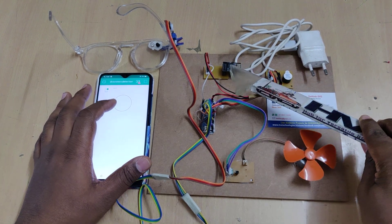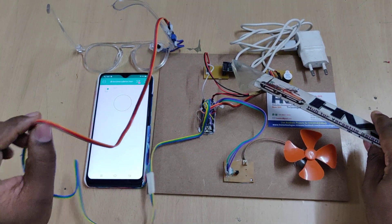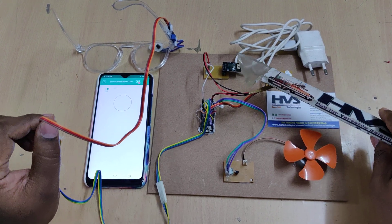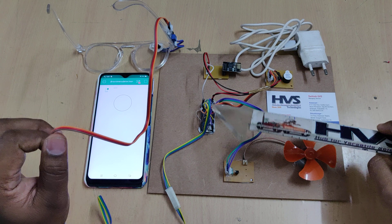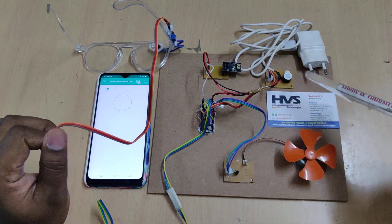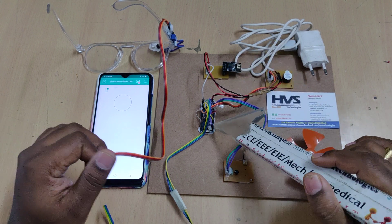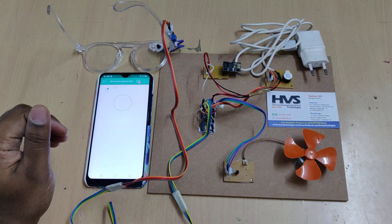For connectivity, we use the ESP8266 Wi-Fi module. The IR sensor detecting the eyelid state is interfaced at the A0 pin of the Arduino Nano board, pin 13 is used for the buzzer, pin 10 for the DC motor, and the ESP8266 is connected at the transmitter pin of the Nano board.